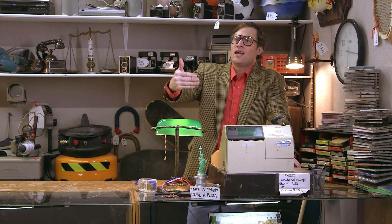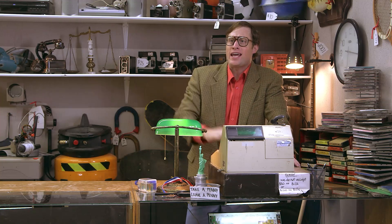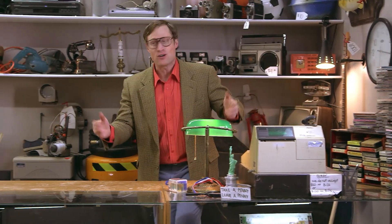Chemicals. Chemicals. Chemicals. What are chemicals? Are they things you have in a lab in a jar that say 'chemicals' on them?